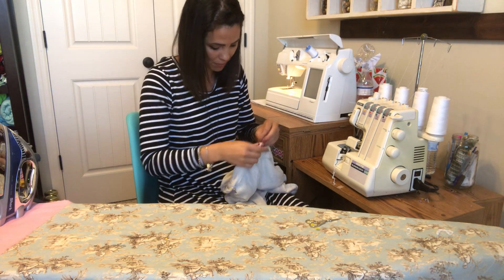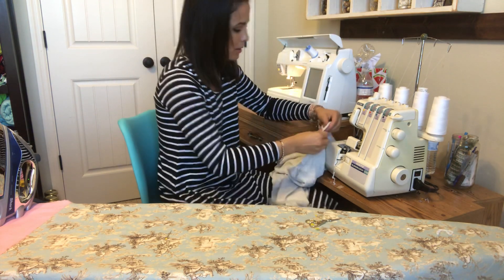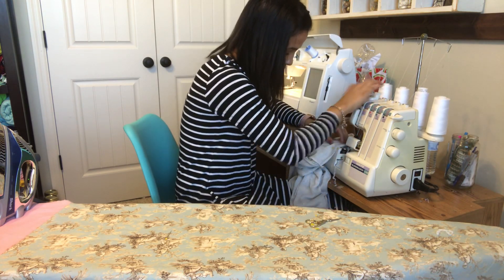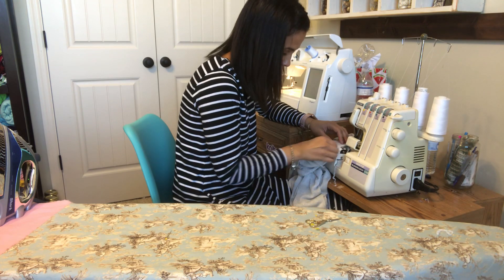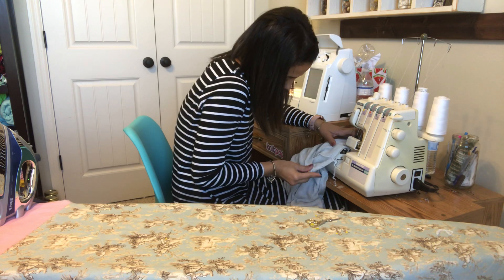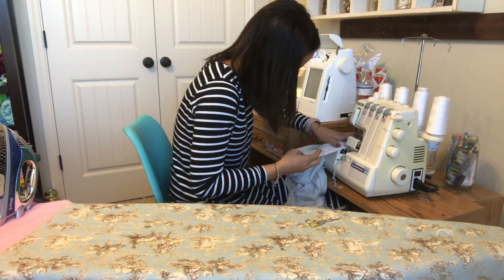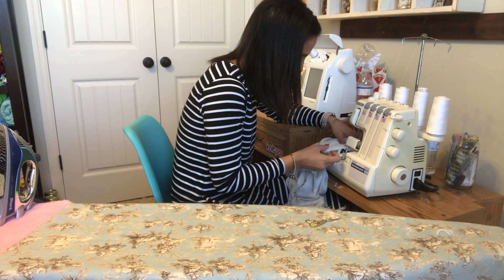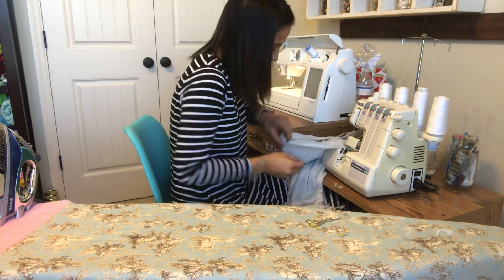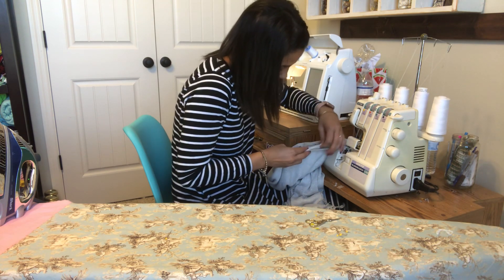I'm going to go ahead and start where the front meets the back, and I'm going to serge those three pieces of fabric together — serging the cowl onto the shirt collar. Making sure all of the fabrics are cut underneath it so you're not just serging it and then you have a hole. You want to make sure that all the fabrics are in.